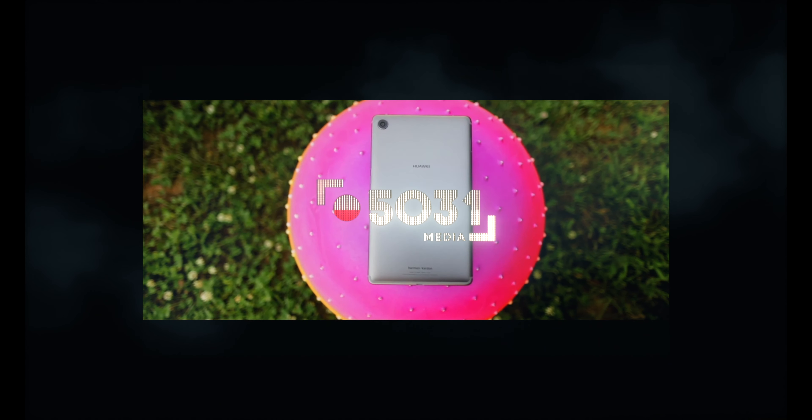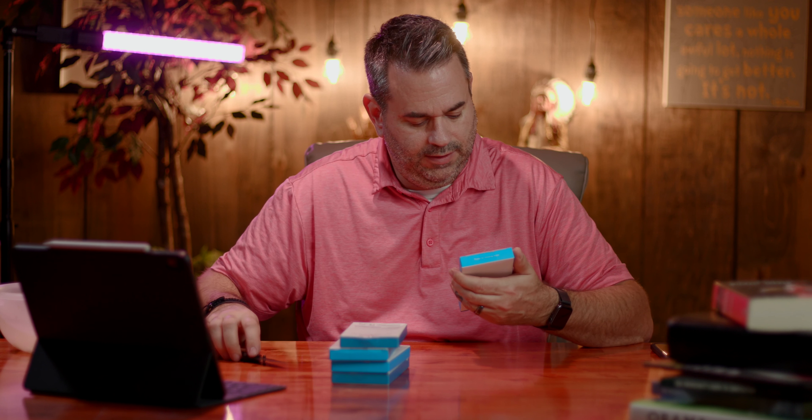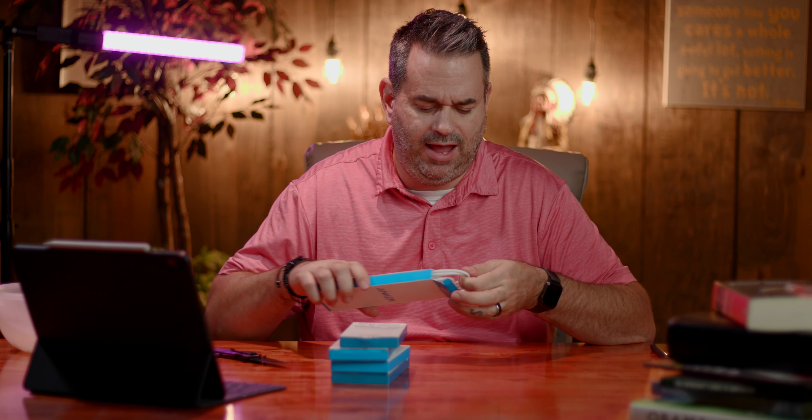We're going to take a look at their old version versus their new version. I'm going to have a discount code in the description if you're interested. Also, stay tuned to the end because I'm going to talk about a giveaway I'm working on with Anker, so just stay to the end and I'll have all that information for you.